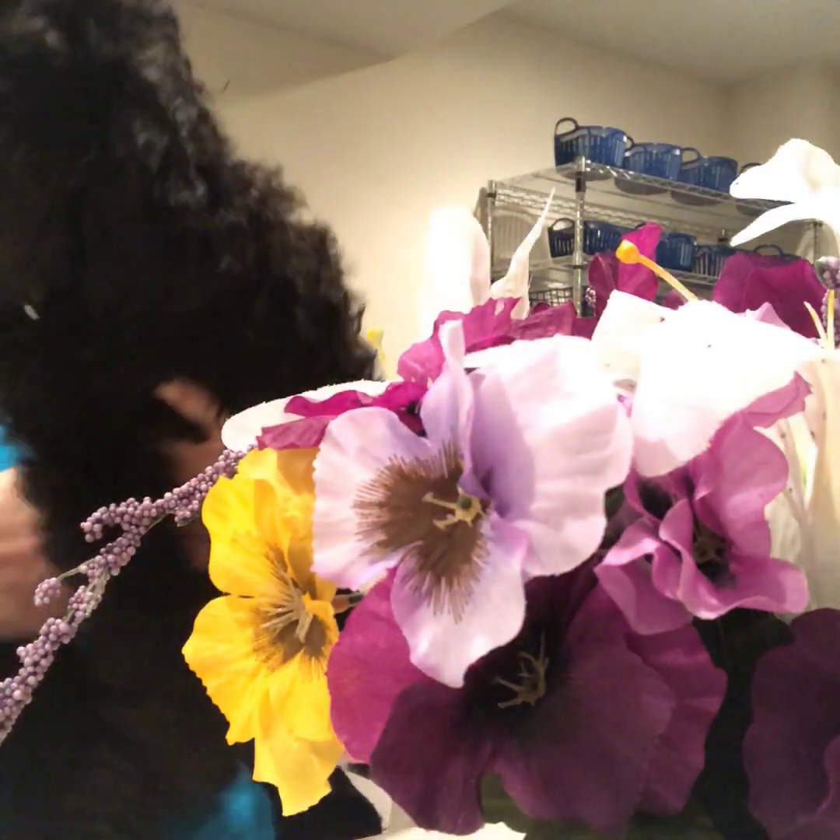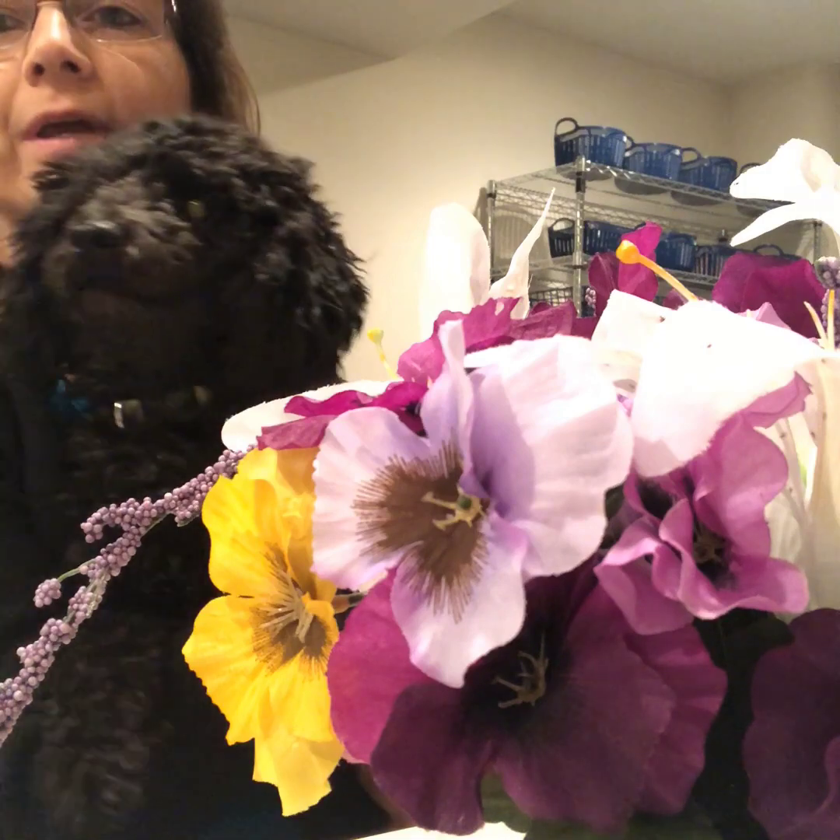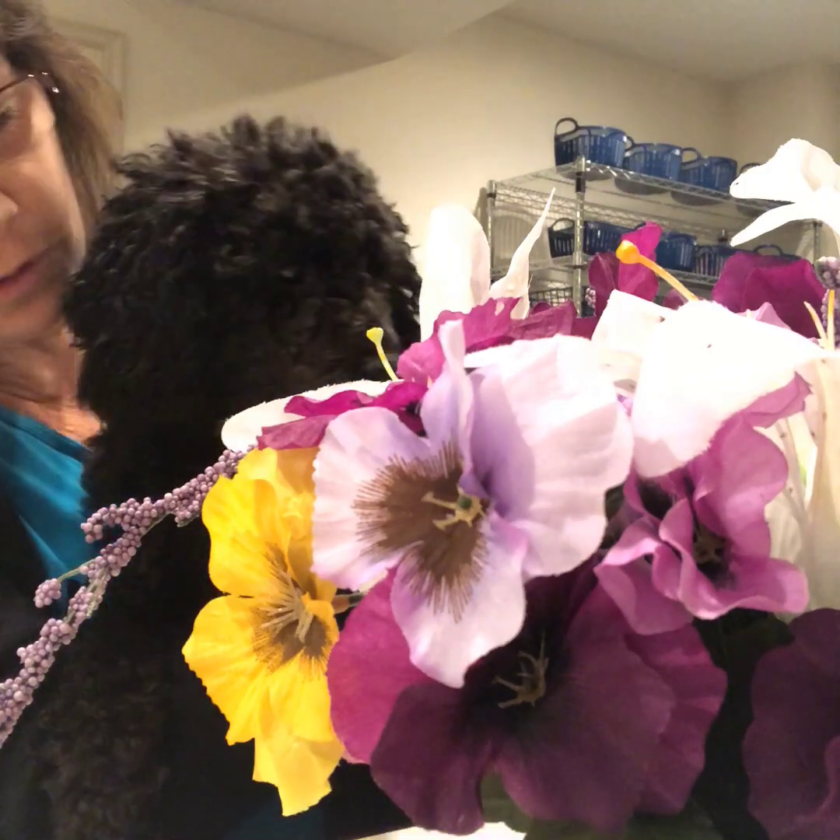You don't mind being on camera at all, do you? I don't mind being on camera at all. Such a sweet girl.